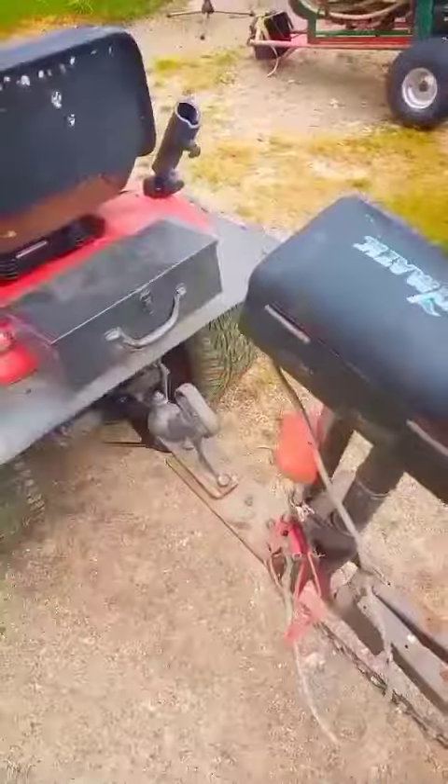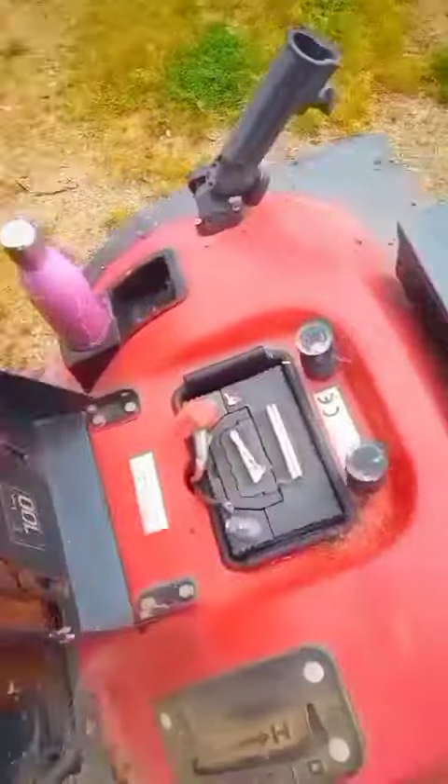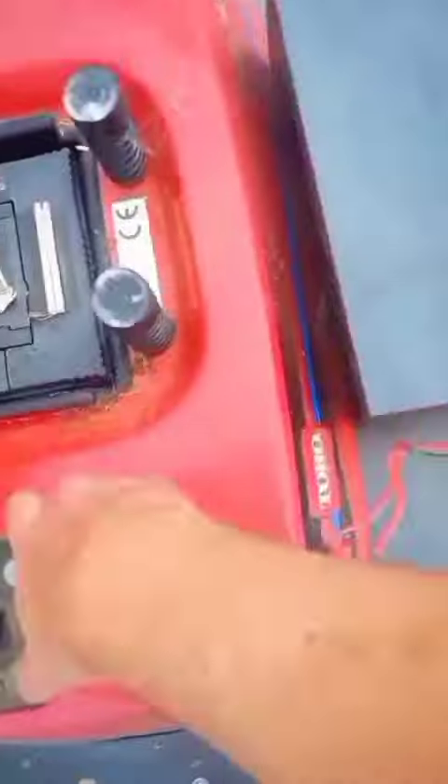G'day folks, I'd like to show you my little grader that I've built for tidying up my driveway. It's full of weights, that thing there. And this hooks onto the back of my spare mile, which I've turned into a little tractor.